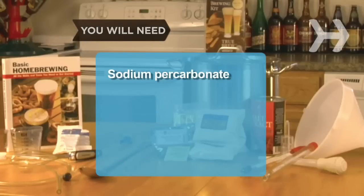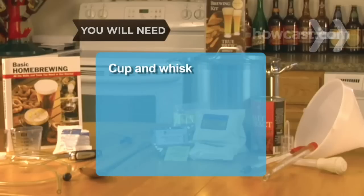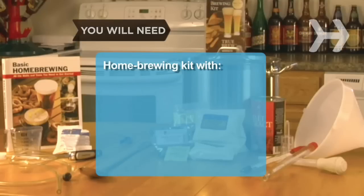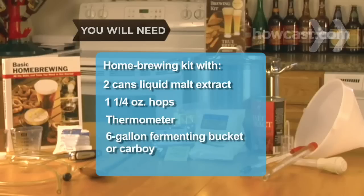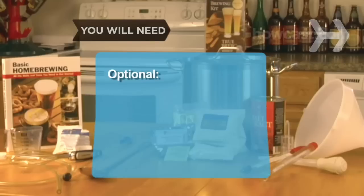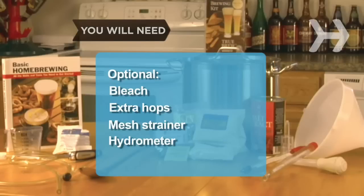You will need: sodium percarbonate, a large bucket, a 5-gallon stockpot with a lid, ice, an assistant, a measuring cup, a cup and a whisk, a long metal spoon, plastic tubing, a glass of water, and a home-brewing kit containing 2 cans of liquid malt extract, 1¼ oz hops, a thermometer, a 6-gallon fermenting bucket or glass carboy, a funnel, brewer's ale yeast, an airlock and stopper, household bleach, extra hops, a mesh strainer, and a hydrometer.